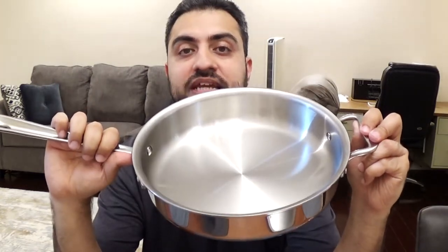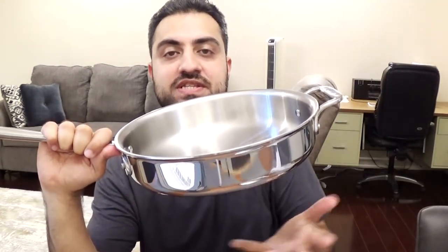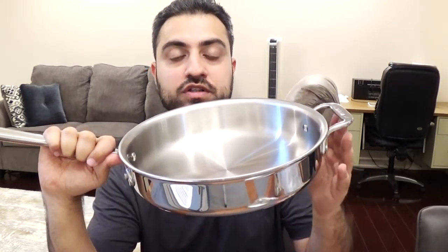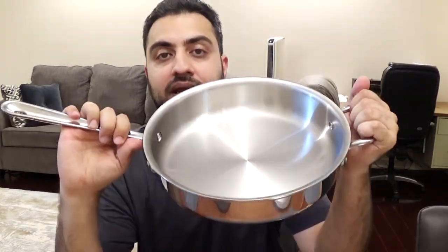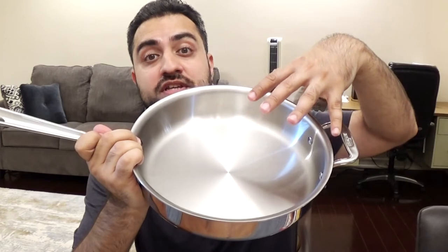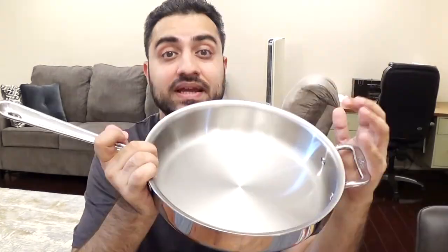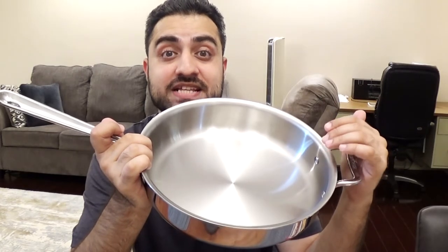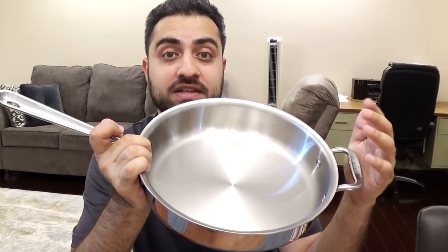The interesting thing about the D3 pan is it has three layers of metal. It has what is called an induction steel exterior — it's stainless steel but it can cook on an induction cooktop and other cooktops as well. It has a middle layer that is fully aluminum, which is a great heat conductor so it helps heat up the pan really nicely. And then on the interior there's another layer they call an 18/10 stainless steel interior, which helps it to be less sticky, more like a non-stick surface, but it is a natural stainless steel surface so you don't have to worry about chemicals from non-stick pans.